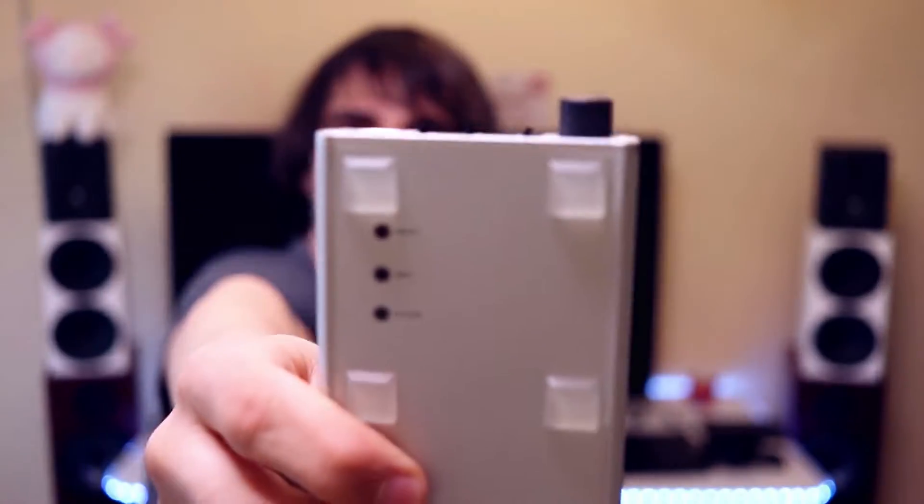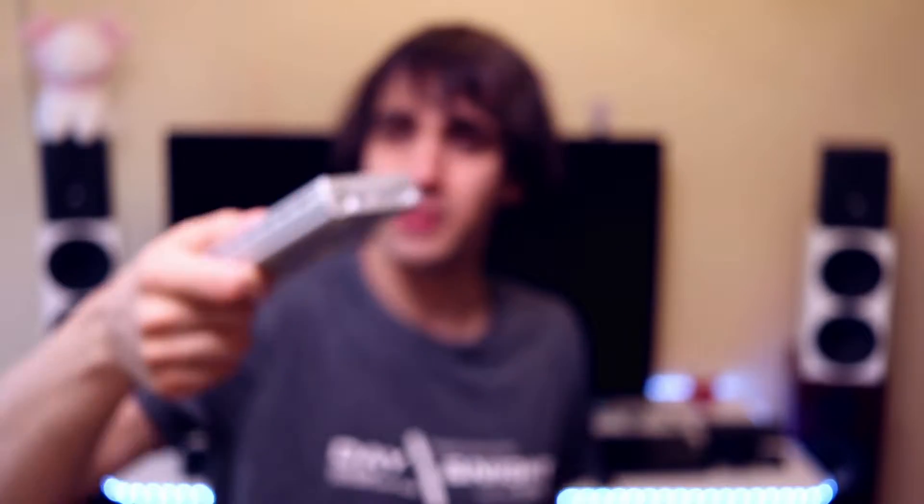There are three buttons on the left side which can be a bit confusing at first. One lets you select the input, another is the CDC button whose function is not very clear, and the third is the filter button letting you select between four filter modes. I liked it most on the default filter — filter one — where the sound is fastest with the best detail and clarity. At the back you have the auxiliary input/output, USB input, link light, charge port, and a digital input. Having separate USB and charge ports is excellent because you can charge the unit while using it without draining your smartphone's battery.